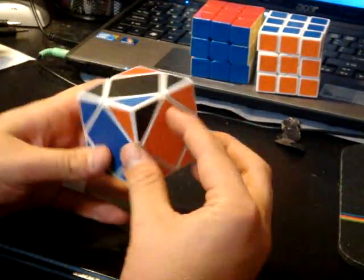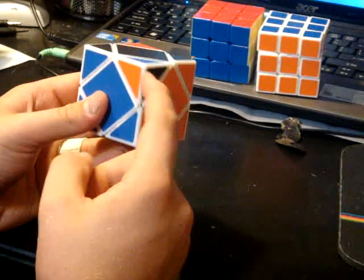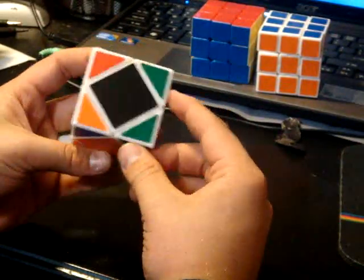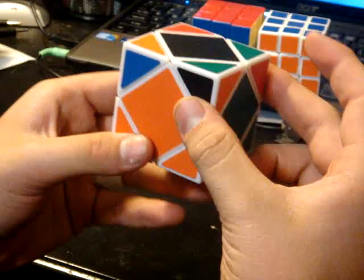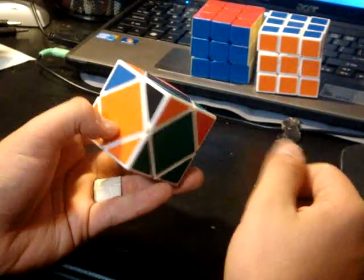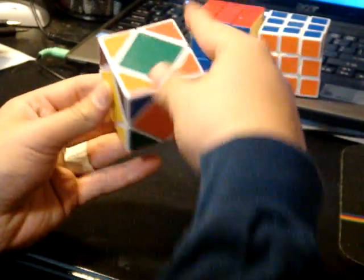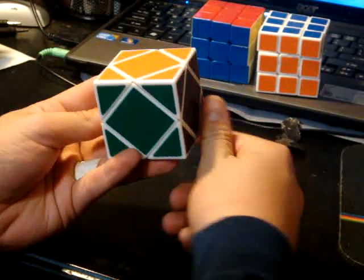There are two cases. You have one where you have two corners oriented correctly and two that aren't — you want this case right here, and you do the algorithm. And then you have this one where no corners are oriented, but you have these two headlights and these two handles or whatever you want to call them. You have it so the headlights are facing to your left. This is the algorithm: push that one away, push that one away, pull that back and pull that back. And you do it twice. And that solves it.